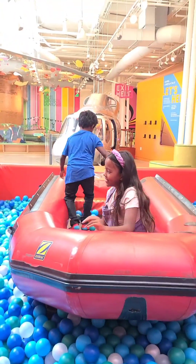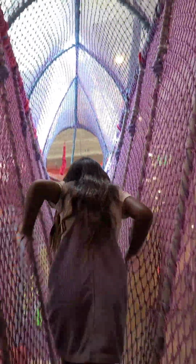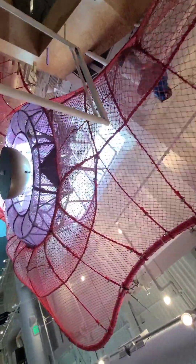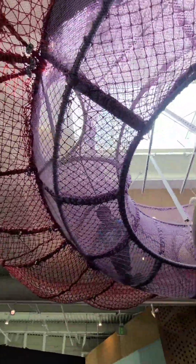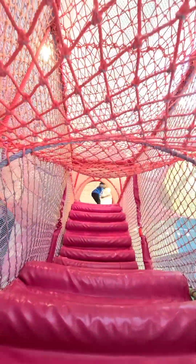Hi guys! How cool guys! Oh look at the purple flower! Oh and look at the beautiful stair that you come down to. Look at the top! So cool guys!